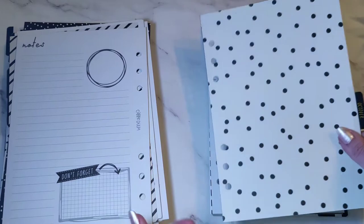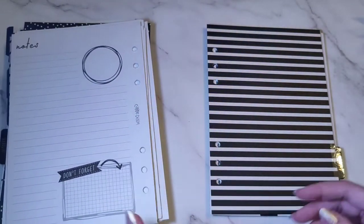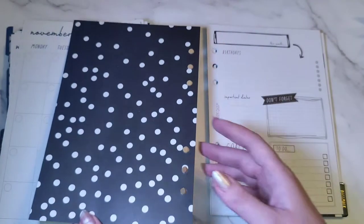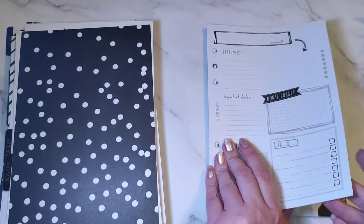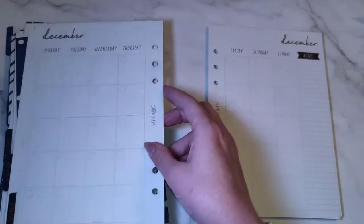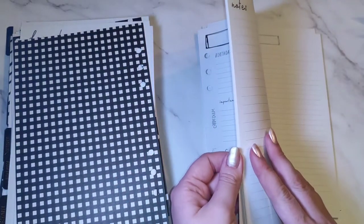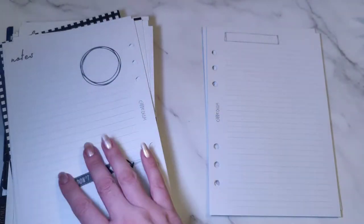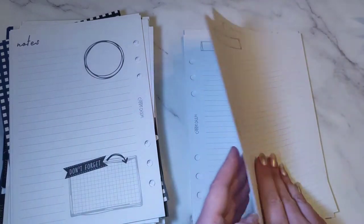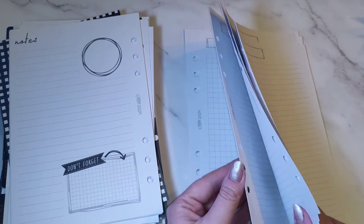I'm so excited to use these — it's going to look really nice. There are some stripe patterns I haven't seen before, and I've definitely seen some of the later ones. This is the last one — December. After all the months and weeks, there's quite a lot of paper at the back. In there you've got lots of note pages with lined paper — the box said there are 12 lined pages.